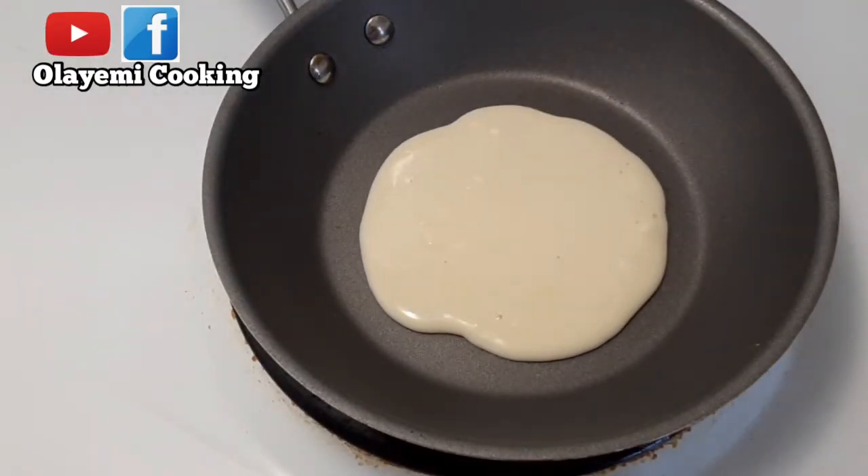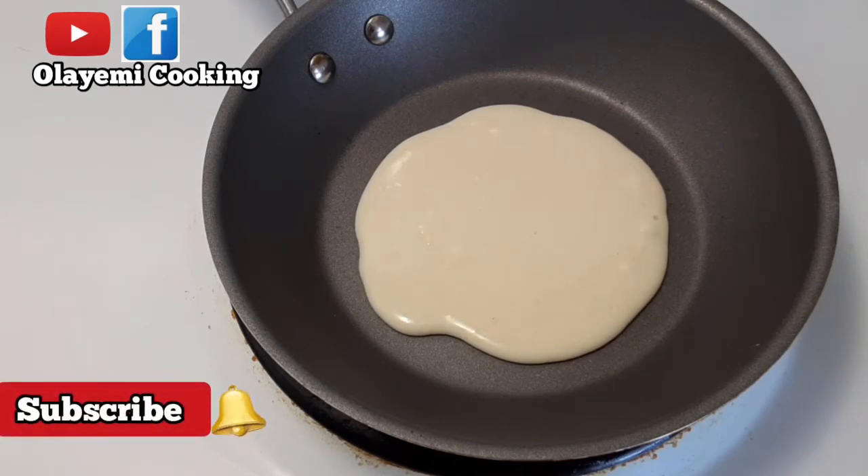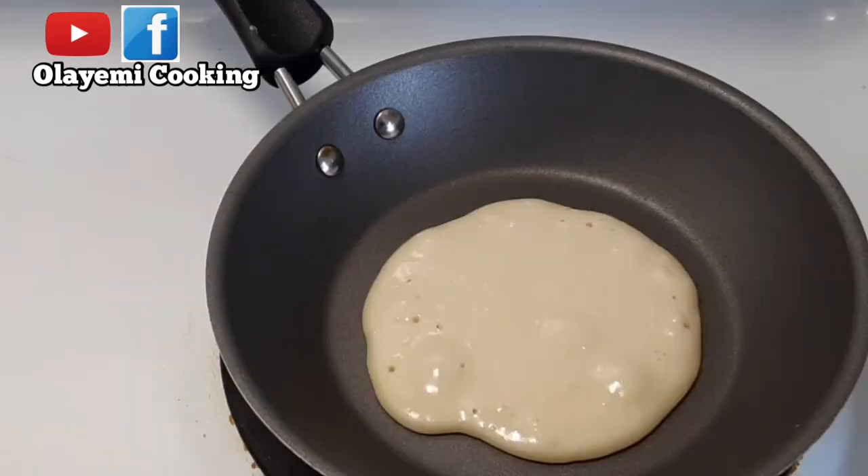I'm going to repeat the same procedure until my liquid ingredients are used up and I'm done with all my pancakes. I'll continue repeating this procedure, then flip. If you have any question regarding this pancake recipe, please leave it in the comment section. It's very easy — as I said, it's a five-minute breakfast you can prepare.